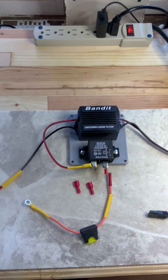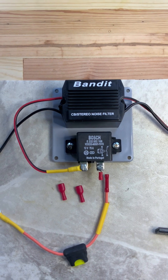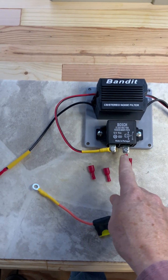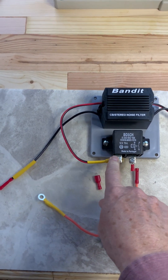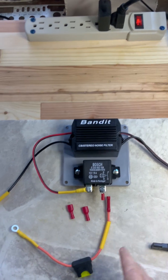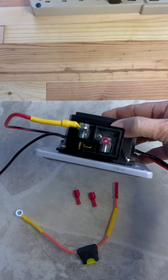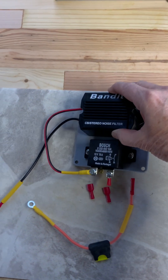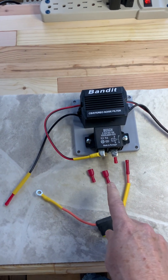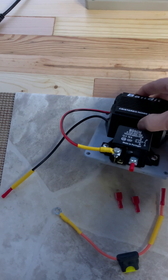The part number for this relay you can see right there — it's a little expensive at $33. So you take the power in from the battery, power out to your CB radio, and then you should be all set. Down in the bottom there are two spade connectors — you take the two wires off your auxiliary power on your dash, cut them right off, put these two spade terminals on there, and connect them to the spade terminals on the relay.